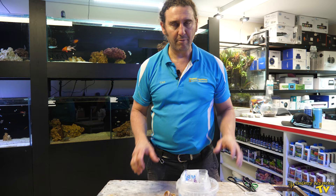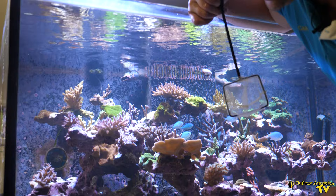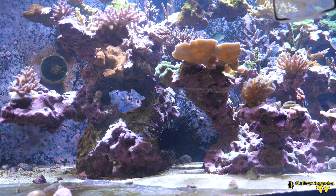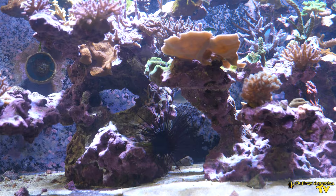Now the fun part — catching our diadema. Urchins have little suction cup feet called pseudopods and they use those to attach to the rock. If you can take the urchin by surprise, you can actually knock it off the rock with the minimum number of pseudopods attached. I feel it's a kinder way for the urchin so you don't have to rip too many pseudopods. I'm going to go in and knock him off the rock and bring him towards the front of the tank — hopefully taking him by surprise.